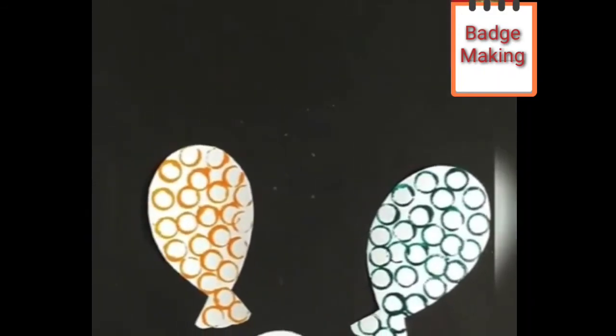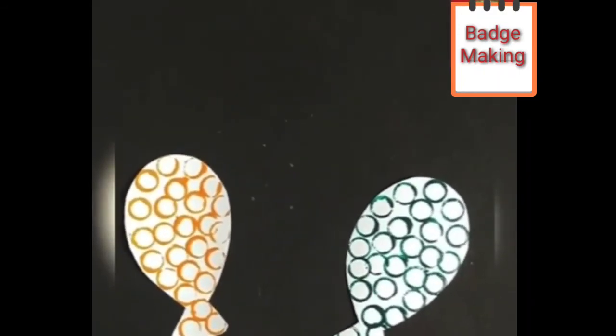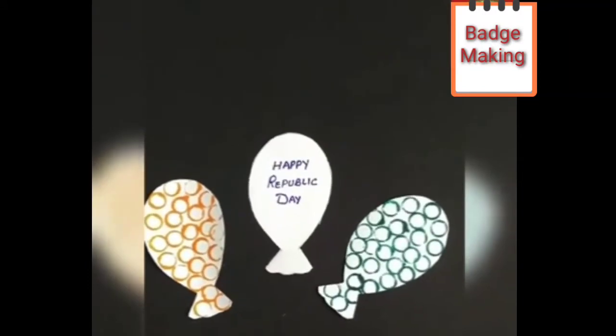Now children, please wait for 5 minutes and let the paint dry. Paint is dry now.